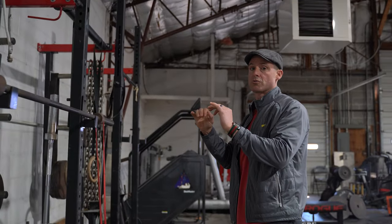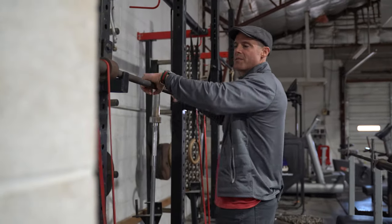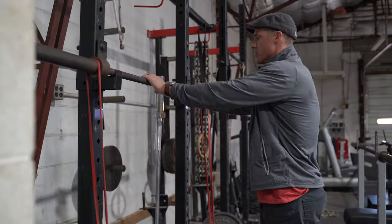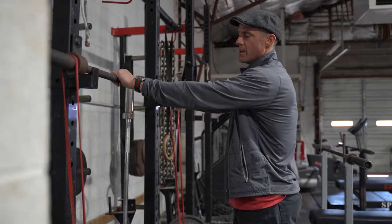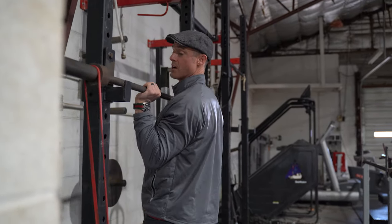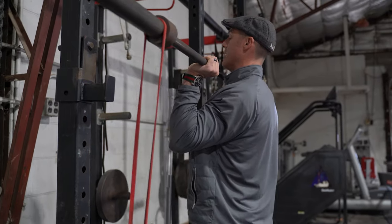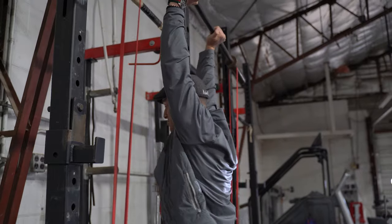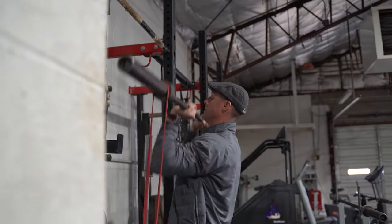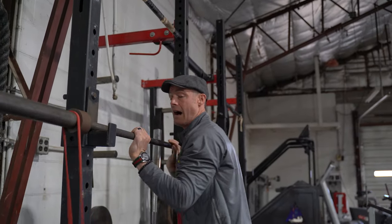I recommend a more narrow grip. I'm doubling down on narrow grip for the powerlifting stuff — it's the long game. We do plenty of pump work, but for power, go narrow. Thumbs over from the smooth, or split the smooth and the knurling. I also like suicide grip — thumbless — then chin up and punch your head through.